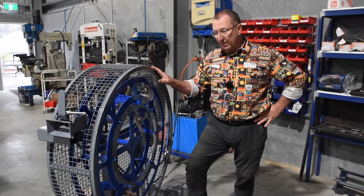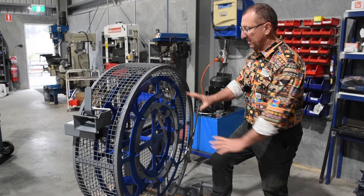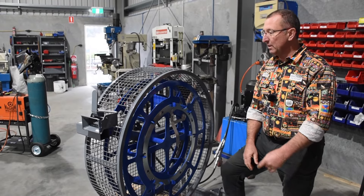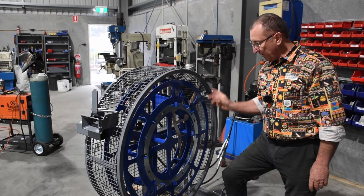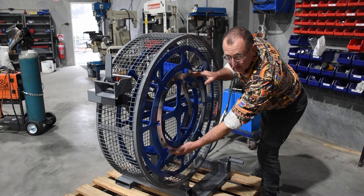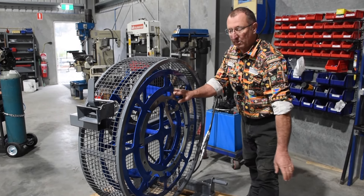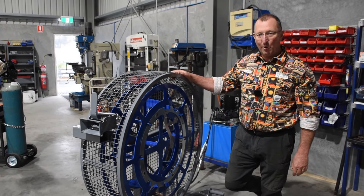Another feature of the contractor model wirewinder — and also the farm model because they're the same internally — is that this internal diameter is the same size as a standard roll of wire. So if you are recovering good wire that you want to reuse, you run the wire in and tie it all up. We've got these two cutouts top and bottom so you can get a cable tie or a wire around the coil of wire you've put in, and then you can reuse those on a wire spinner.